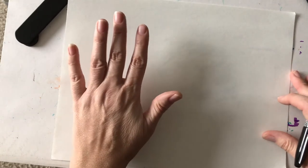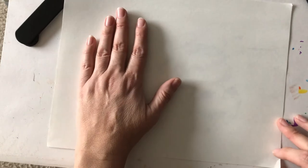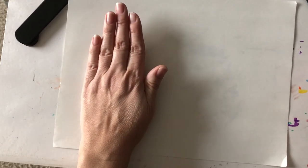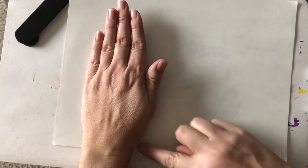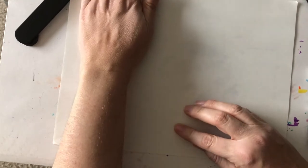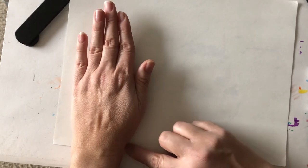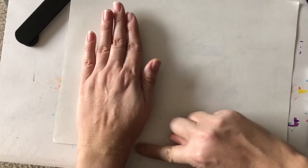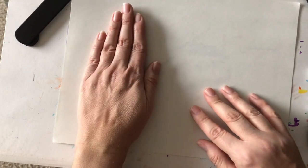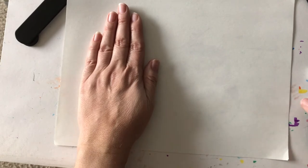First you're going to put your hand all the way on this side of the paper, on the left side, and put it down here where your wrist is right at the edge of the paper. We don't want our hand way up here or way like this — we want the wrist at the edge of the paper. Then have your fingers spread out, close them up like this, and have your thumb and your fingers all next to each other and closed.